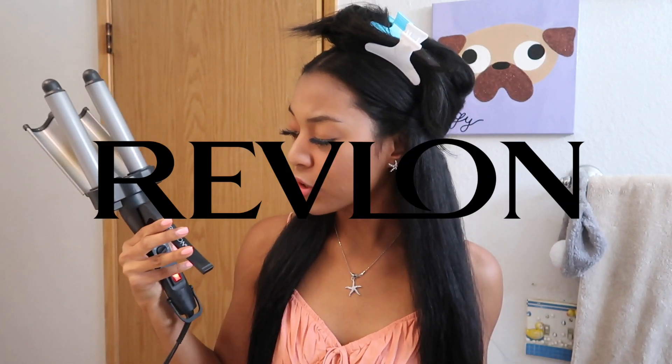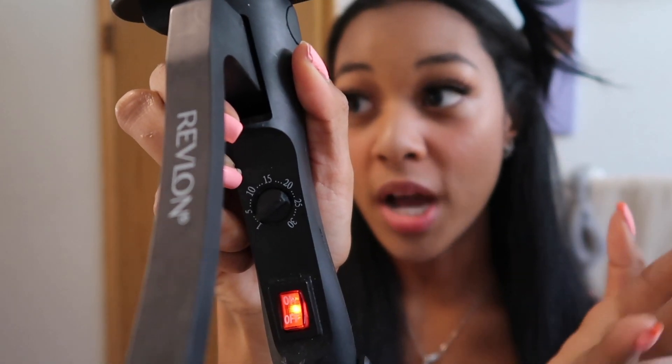The iron I'm using is by Revlon, so you can get that at any drugstore. This iron is really old — I got it in middle school because crimping was a thing back then too. It's really big and that's what you want: you don't want a skinny crimper, you have to get a big crimper. I don't know if this exact one is still around but there's probably an updated version out there — just get a big crimper, any of them will work. The bigger the better. The setting is between 20 and 25. I'm taking pieces about two inches wide and I'm just gonna start crimping away.